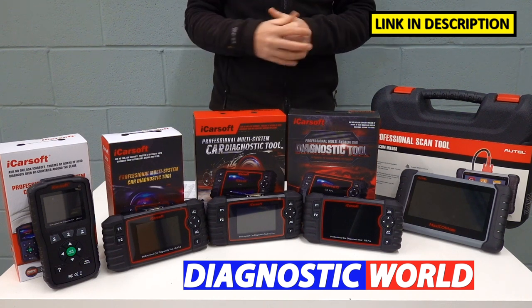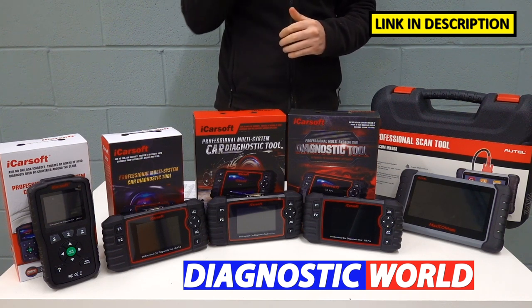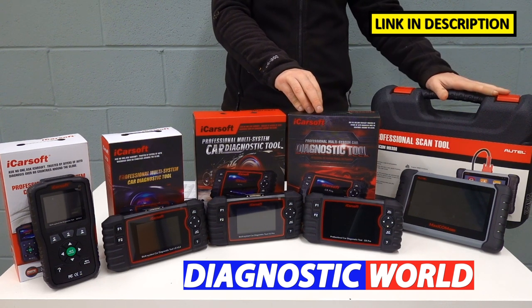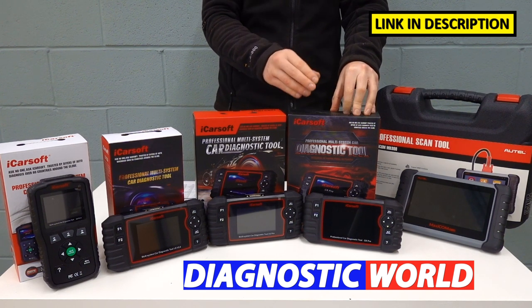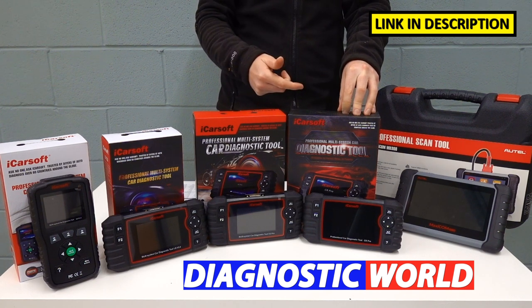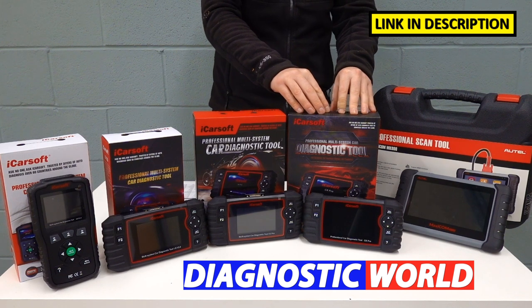Which tool would I choose if it came to owning any one of these? If I wanted the best value for money tool, I would definitely go for the iCarSoft CR Pro kit. You get the most service and system functionality and the most vehicle and system coverage out of any tool at this price point. So this is what I would recommend — this is my personal pick. But everybody's circumstances and needs are going to be different.